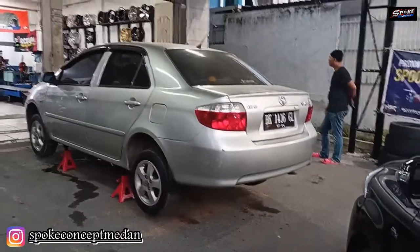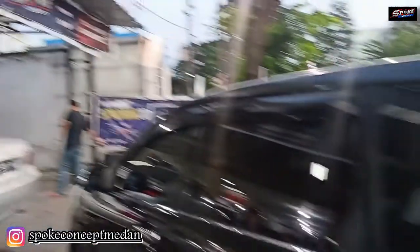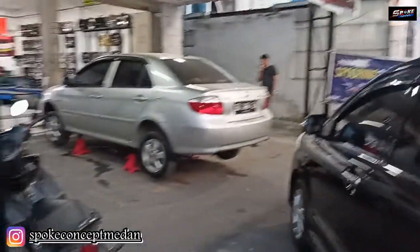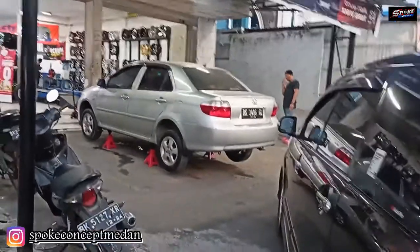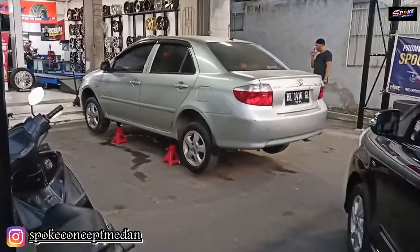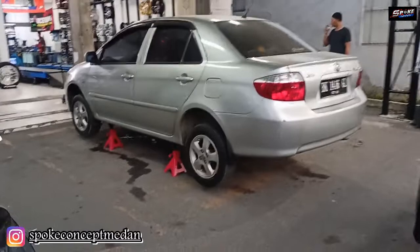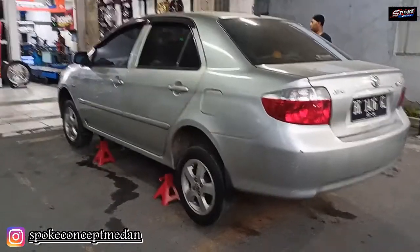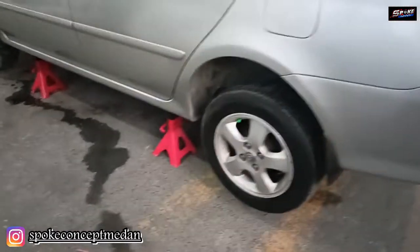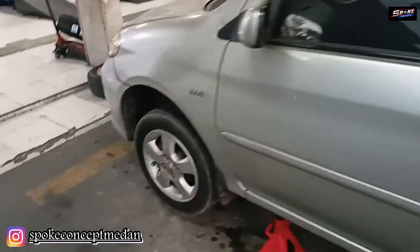Kembali bersama kita lagi di channel Spoke Concept Medan ya. Kali ini kita di Lumbur ya. Jadi kita buka puasa di sini aja ya, sama semua Spoke Concept. Di sini kita kedatangan mobil Vios yang akan mengganti velanya ke velg aftermarket tentunya ya. Dari original lah. Dia masih bawaan ya. Jadi karena di sini mumpung masih lagi buka puasa ya, sahabat semua. Jadi kita skip dulu ya. Kita hanya mereview di awal pertama ini dulu.